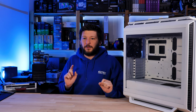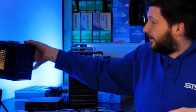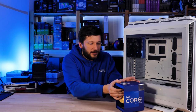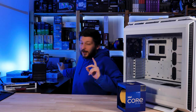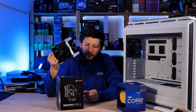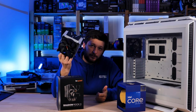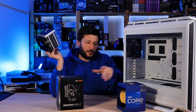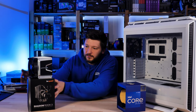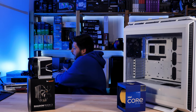I want to use this build to test a few different things. First of all, what are we going to use? As usual, still the i9-12900K — it has still not been used inside my own build so it is still available. But now we will try to cool it using Be Quiet's own Shadow Rock 3, which is very convenient.